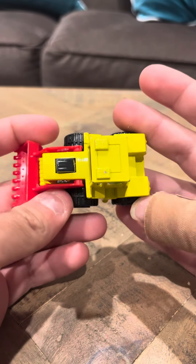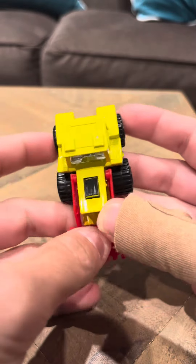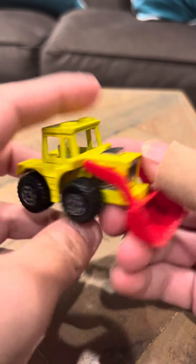Hey everybody, time to interview you on the shovel nose tractor. This is the Lesney version. This has a red boom in the front. It's a nice model.